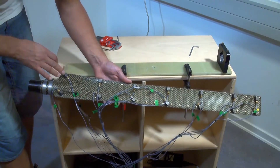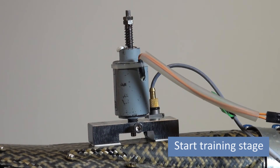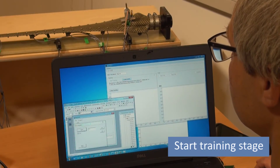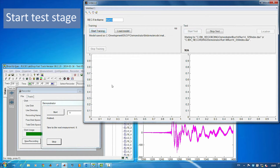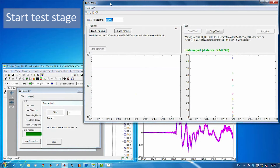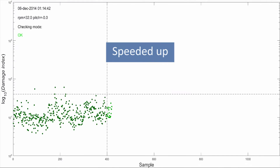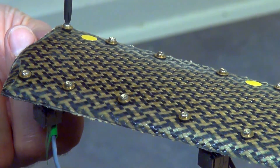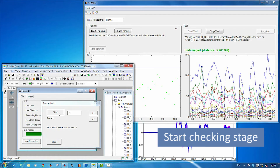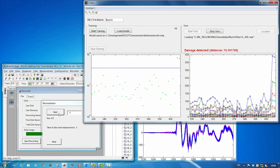We mounted seven accelerometers on the trailing edge, and seven accelerometers on the leading edge of the blade. All the bolts are tightened, so we start the actuator to create a reference state for the blade. We then test this reference state. Next, we create some damage by loosening some bolts. We start the system to check for the damage. You can clearly see that the damage is immediately detected.